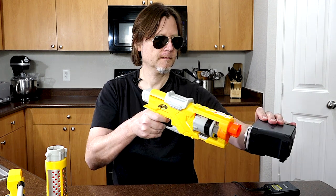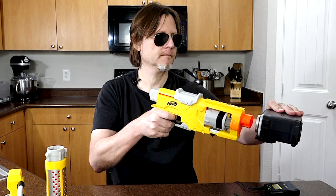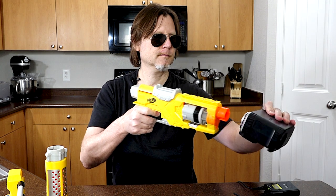So next let's go ahead and chrono this thing. 68.7, 68.1, 67.7, 67.4, 71.2. So the low was 67.4, the high was 71.2, and the average was 68.6 — almost 70. And I think that's about what your N-Strike Elite power is.